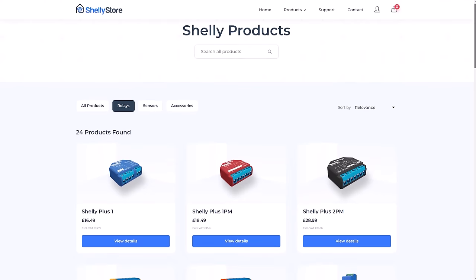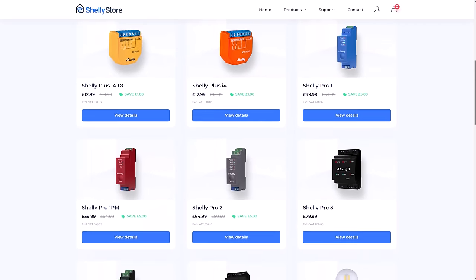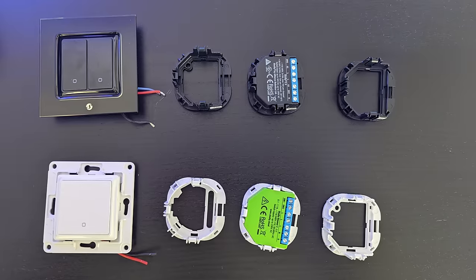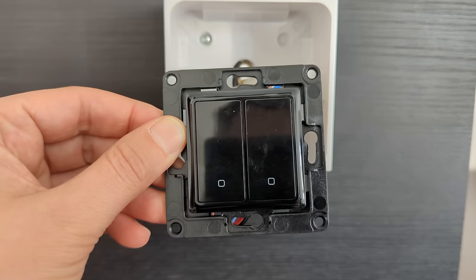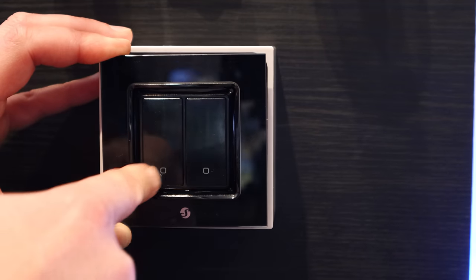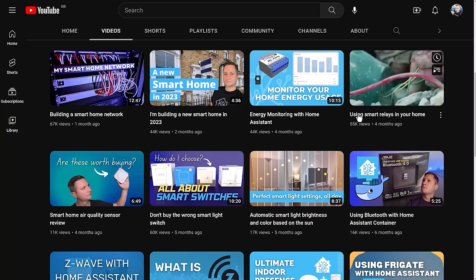I also wanted to take a quick look at Shelly's relays. They make amazing relays that work on Wi-Fi but are totally locally controlled and don't need any apps or cloud accounts to work, and they're perfectly supported by Home Assistant. They make cool switch relay holders that fit into a UK back box with different relays you can plug in. Unfortunately they don't have any three or four gang products available, and the switches themselves feel really cheap. I've linked to a previous video about relays in the description. So I'm not going to be using Shelly for my light switches, but I will still use their relays for other use cases.